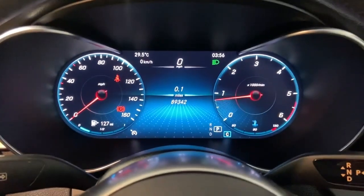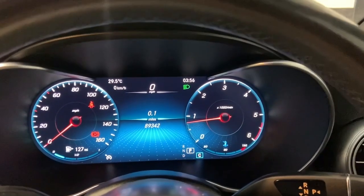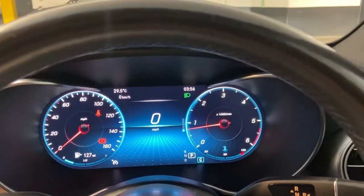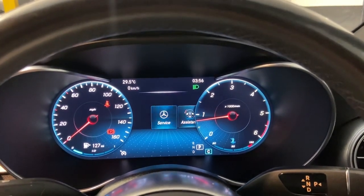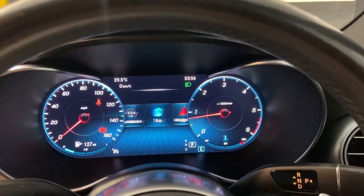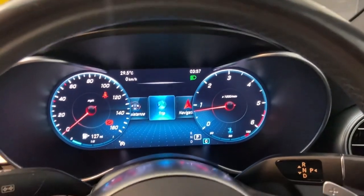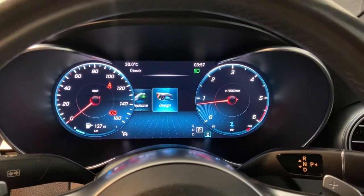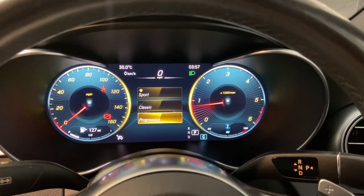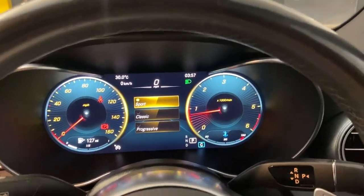Up front we have a full digital driver's display — speedo on the left, rev counter on the right, and various information in the middle including fuel range and digital speedo. You've also got your assistance systems, nav, radio, media, and telephone on there. You can change the design of the dials; it's currently in classic mode but sport and progressive are available too.